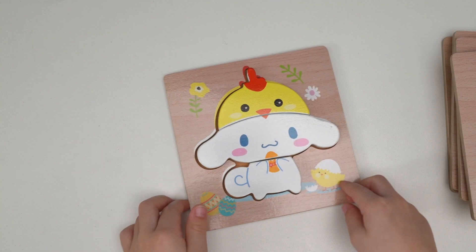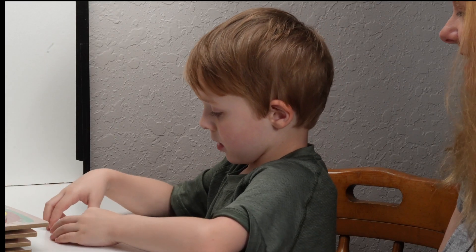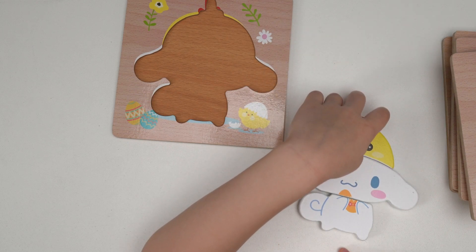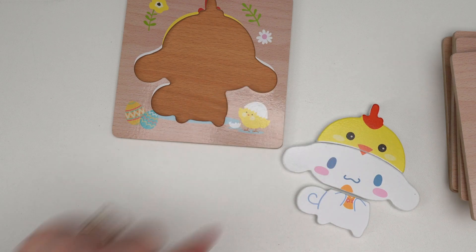Do you know what that one is? A bunny. Good job. It's a bunny rabbit with a chicken hat. It's got a chicken hat.